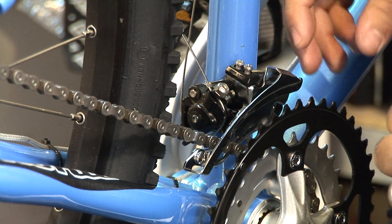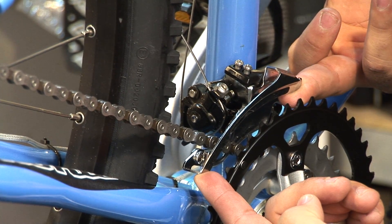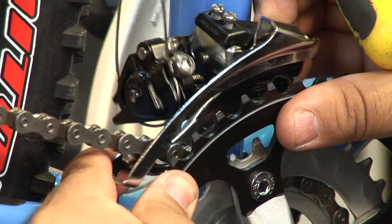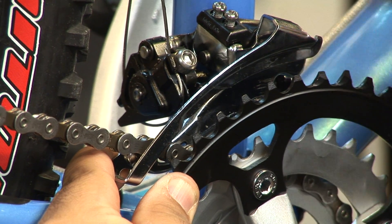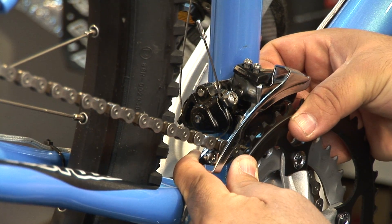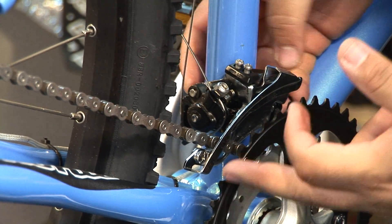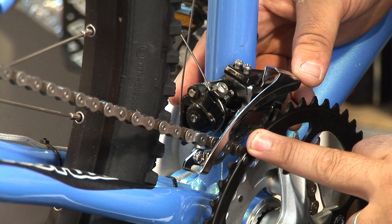Before you do this, what you need to do is see that your front derailleur is at the perfect height. The way you do that is you're going to pull your front derailleur. As you line up with the bigger cog, it needs to be almost three millimeters from your top teeth ring. If it's not, then what you need to do is loosen your front derailleur and either pull it up to make that proper adjustment where it's three millimeters from your bigger cog teeth ring.